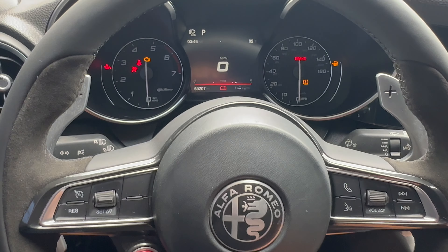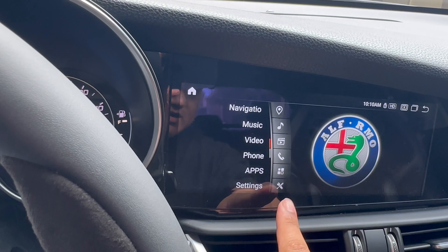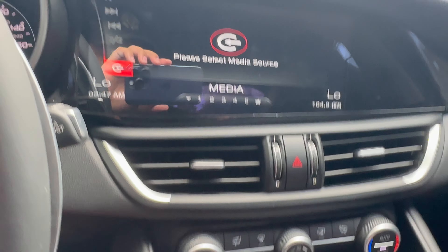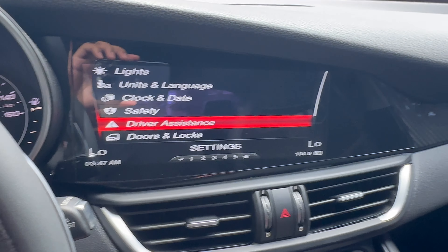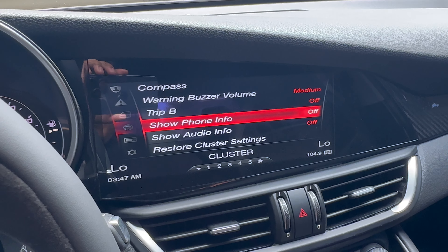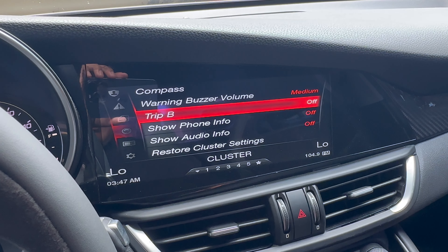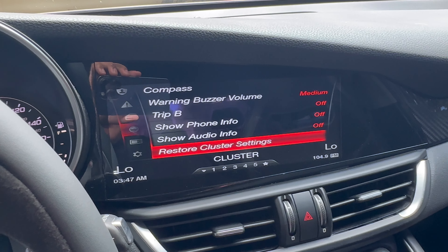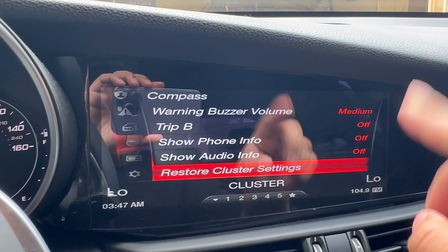First, you're obviously going to want to turn on your car. I have this aftermarket screen, so you guys will see your regular car screen. Go down to settings, then cluster. You're going to turn everything off — show audio off, show phone off, trip off, everything. You need to do that because the logger is going to pull up right where your radio normally pulls up, so you need to turn all of that off.